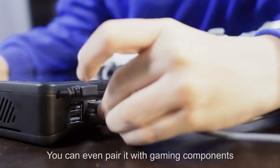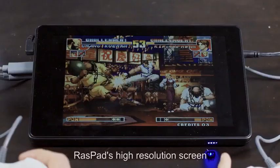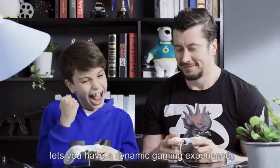You can even pair it with gaming components. Raspad's high-resolution screen lets you have a dynamic gaming experience.